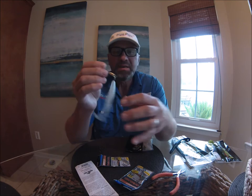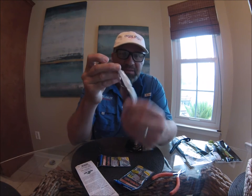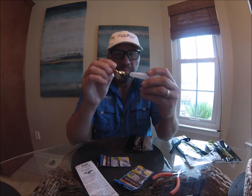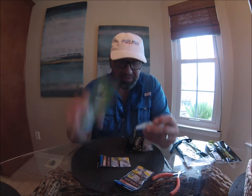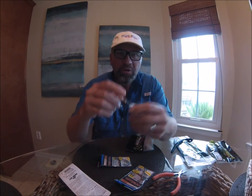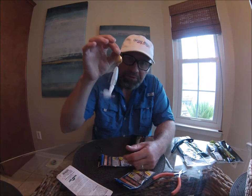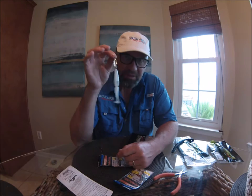It's more weedless. It's more tantalizing to the fish with this little swim bait on it. It's just all around a much better way to fish this particular bait. So I'm going to show you how to turn this into this, and I promise you you're going to catch a lot of fish with it.